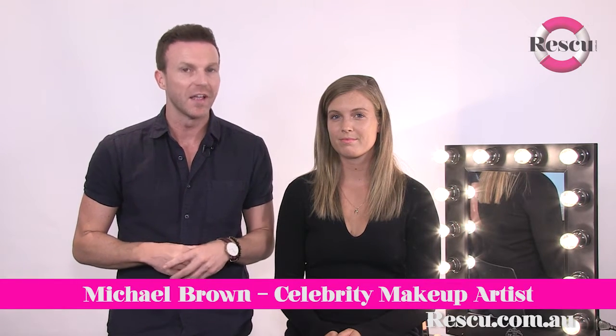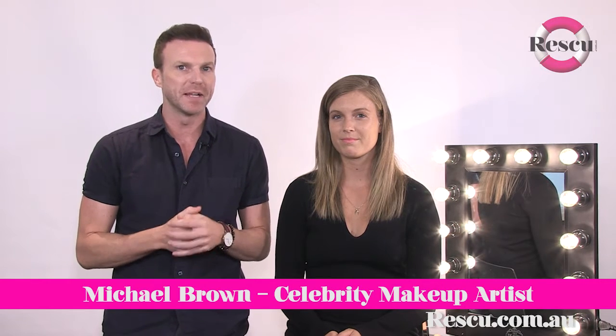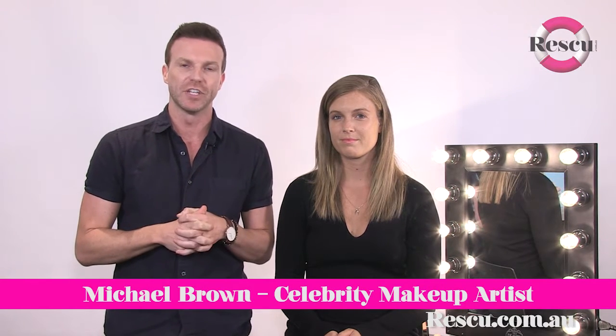Hi, Michael Brown for Rescue TV. Today we're talking about highlighting, also known by the new term strobing. Contouring has been a big trend but we're finding that if you highlight the skin before you add any shade, sometimes that's all you need to brighten the complexion. Strobing is basically brightening the complexion, so it's really simple.